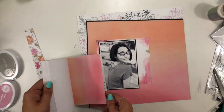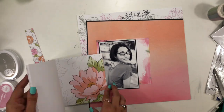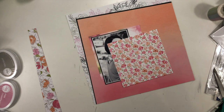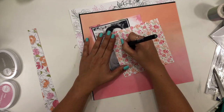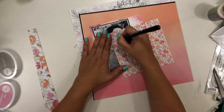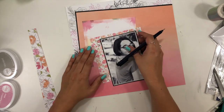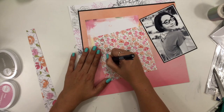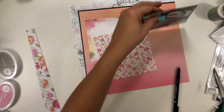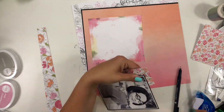I'm going to take this four by six black and white photo of my daughter. I apologize if you can hear my crazy family playing in the pool in the background — we are trying to keep cool here in Arizona. We're also trying to get in some exercise since we are doing the whole school-at-home thing now. I'm taking this pattern paper with flowers to add next.